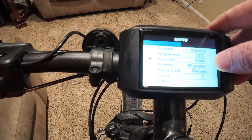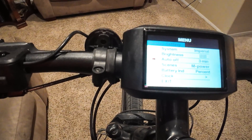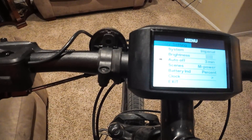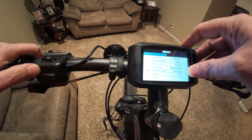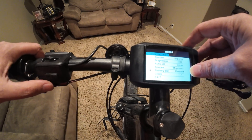Auto off — that's pretty much how long the bike will wait without any input before turning off. So if none of the brakes are pressed, it's not being pedaled, it's just sitting there idle, it'll turn the screen off. Battery indicator — you can switch that to voltage or power, or turn it off entirely, though I don't know why you would do that. I'll turn that back to percentage.